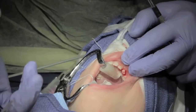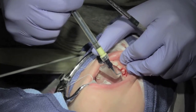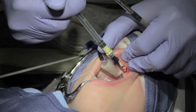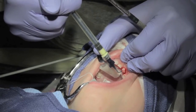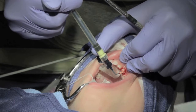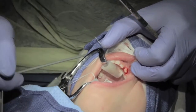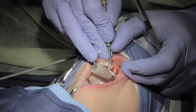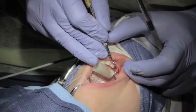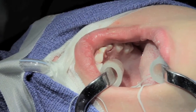I use Vitapex, which is an injectable filling material. It's nice because you can put it to the apex, and as you squeeze you retract, getting a nice perfect fill every time. Because it washes away a little more easily than regular ZOE, I like to cap it off — gives it a little more sturdiness.